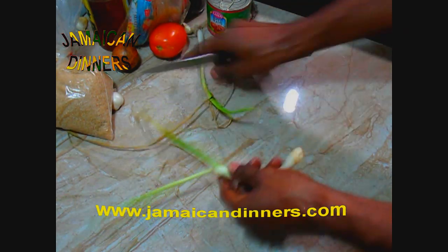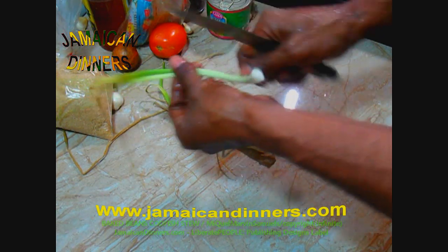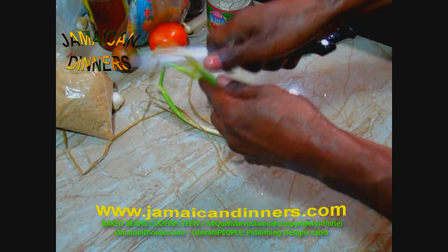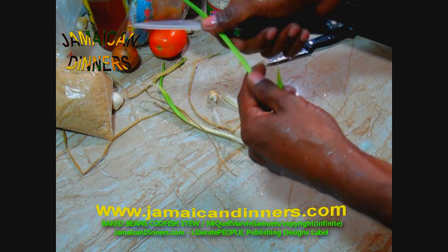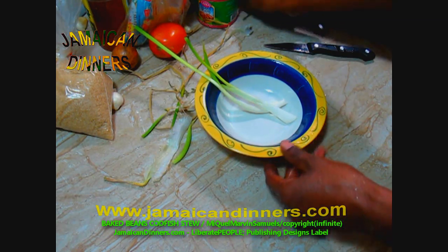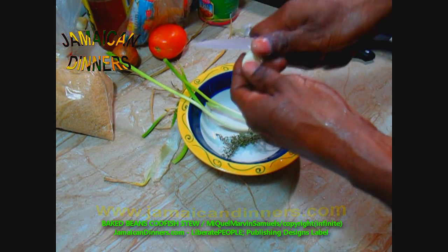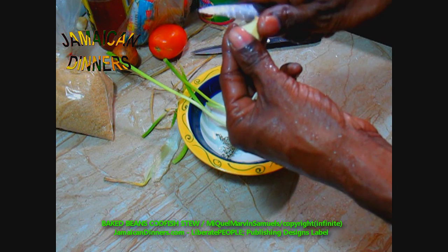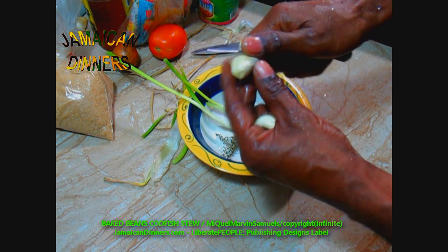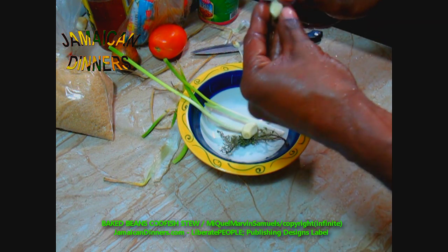Codfish is also known as salt fish. With the scallion, remove dying leaves, cut off the root end and the tip. That's a spring of thyme. For garlic, we're using three cloves — peel the garlic, cut off the ends, and trim any spoilage.